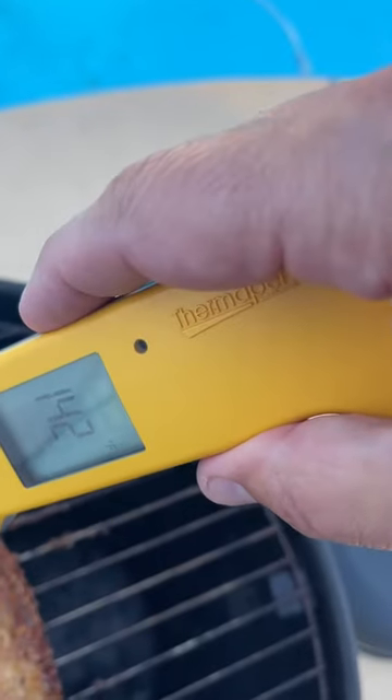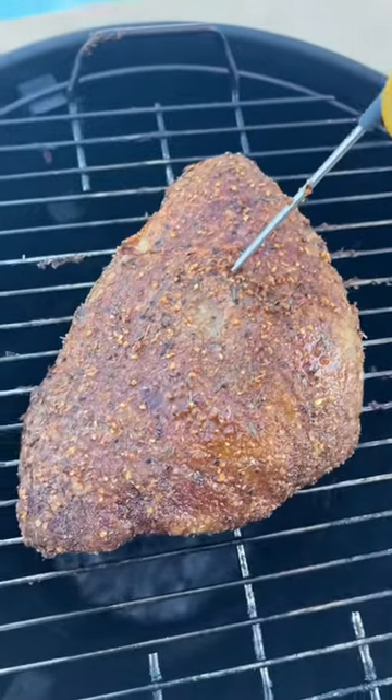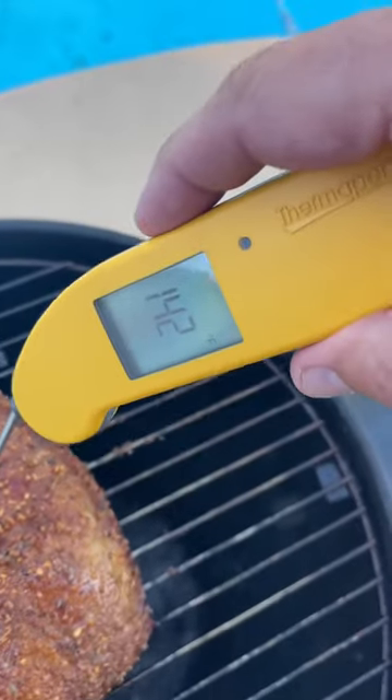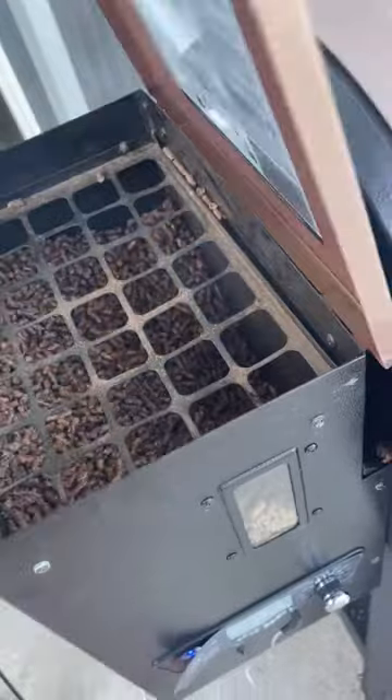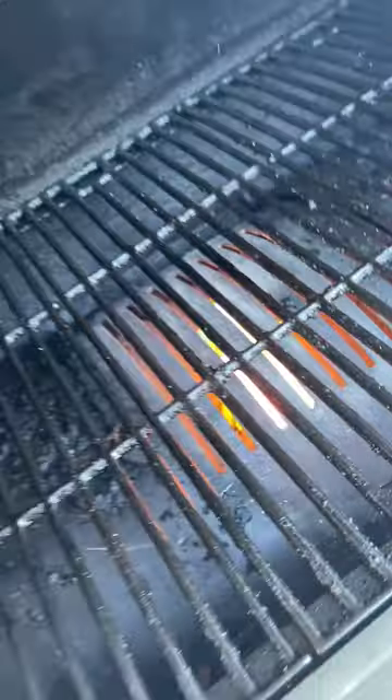In full transparency, I forgot about this. I left it on the grill for two hours. Thank goodness the grill is not that hot. I know, I know — it's already overcooked, but I just gotta sear it off real quick.